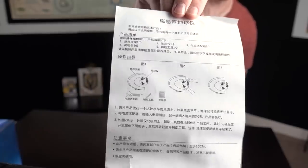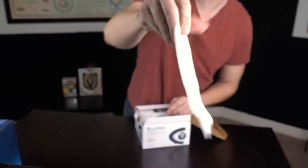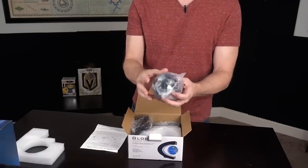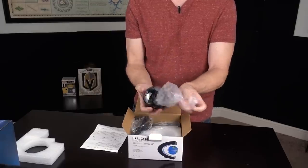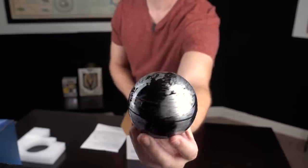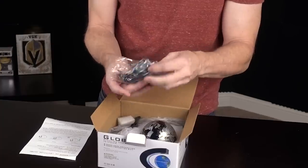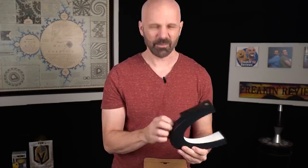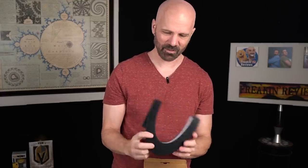First up, let's try the globe. Chinese instructions — oh, English on the back side. I was thinking I was in trouble there. Wow, the globe is small. That's very small and cheap. It looks bigger in the photos, as always. There's a power cord, and they call this the floating frame. It all feels pretty cheap, but as long as it works, right? This one does not charge, so I can just plug this one right in.